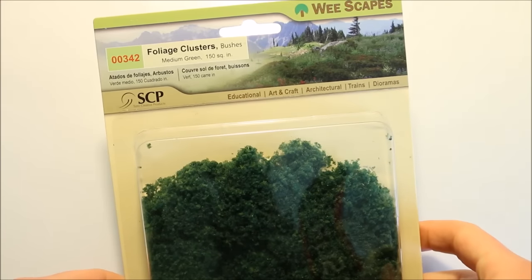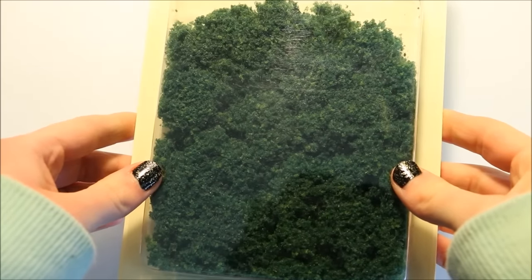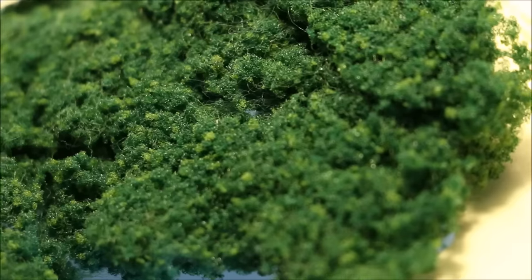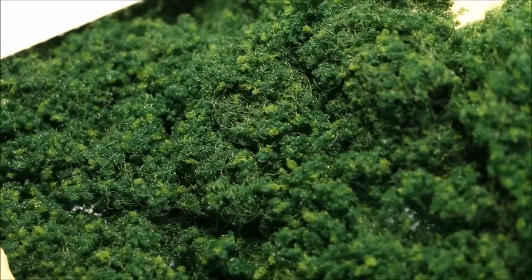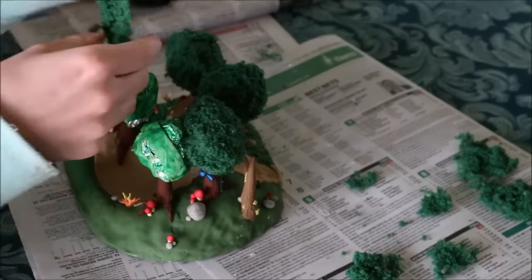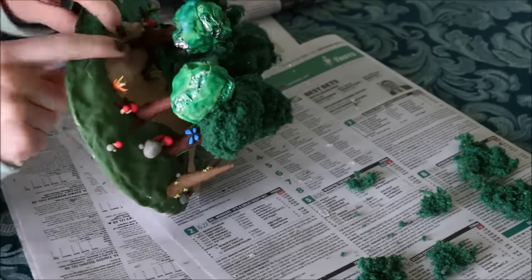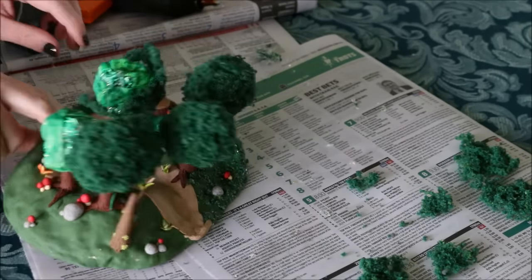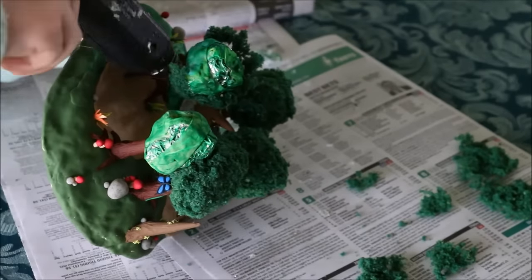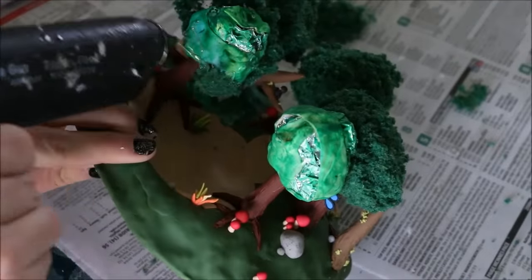The next thing I did was add the natural textures using a foliage cluster material which is designed for making miniatures, so similar to what I'm doing here. For anyone in Australia who's wondering, I found this pack at Riot Art and Craft; if you live overseas, try looking in the miniature section of your craft store. I was originally going to use PVA glue to attach it but it didn't dry quickly enough and everything kept falling off, so I ended up using a hot glue gun which worked really well. I separated the foliage cluster into little patches and covered each treetop.